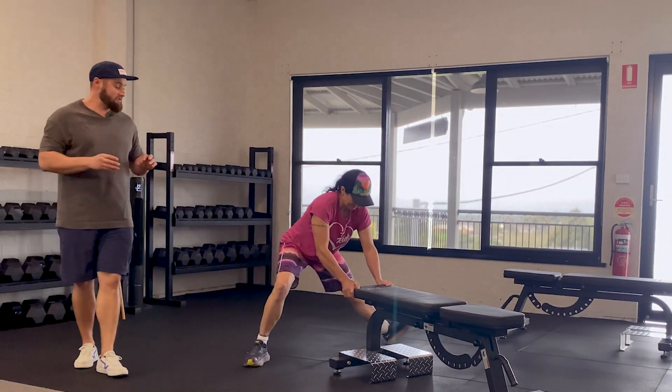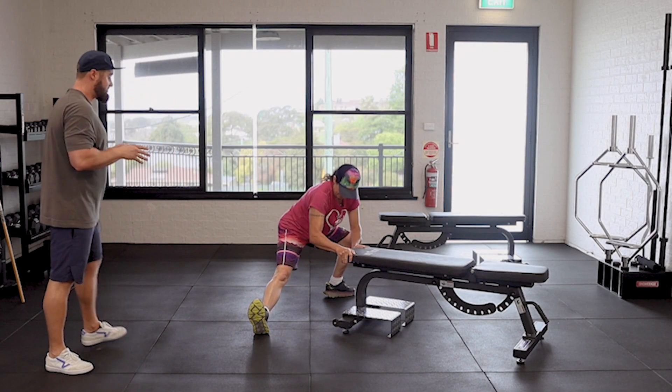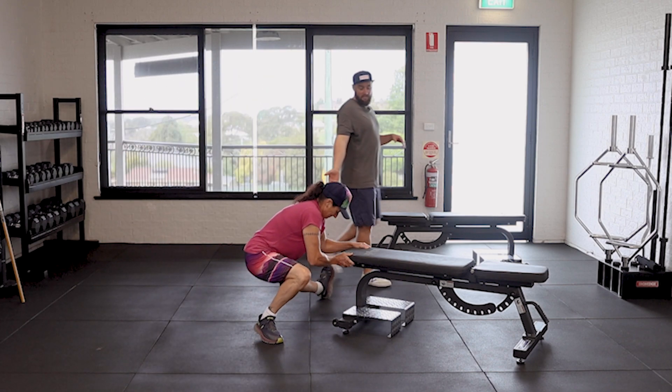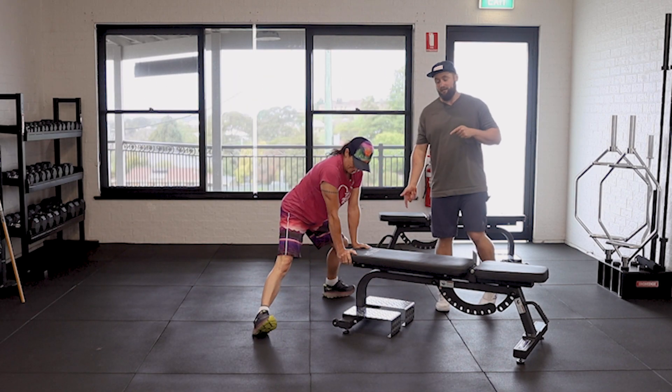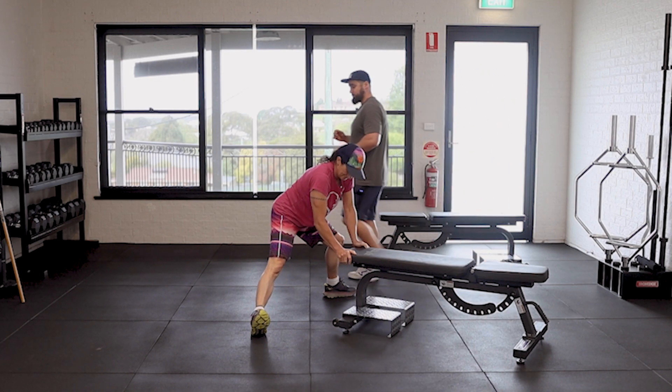Move your feet around as much as you need to — there isn't a set position for your feet on this one. It's just wherever you feel comfortable so you can get lower. You can even see Jen getting a little bit lower than when she first started, just because she's practicing and moving her hips around.